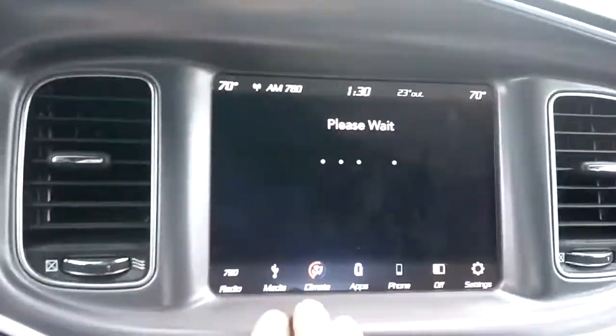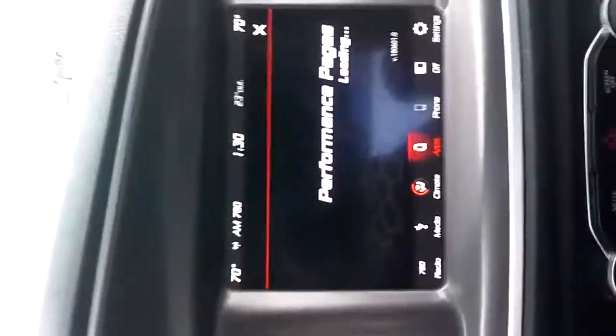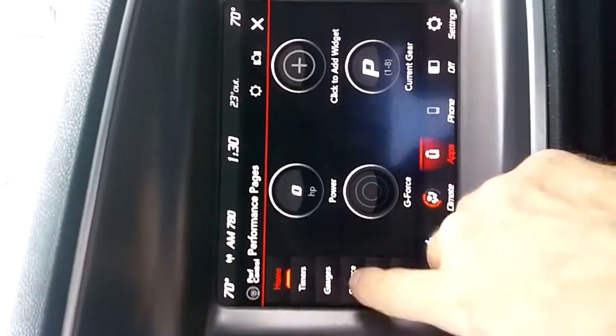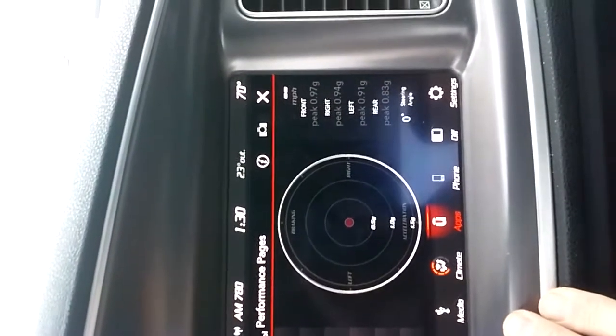You've got your performance pages. You can set up and look at your 0 to 60, and you can see what you've been pulling in terms of G-forces or anything like that. Give it a second to come up — there we go. G-force: you can tell I got a peak of .97 on one side, 9.4 the other, 9.183.